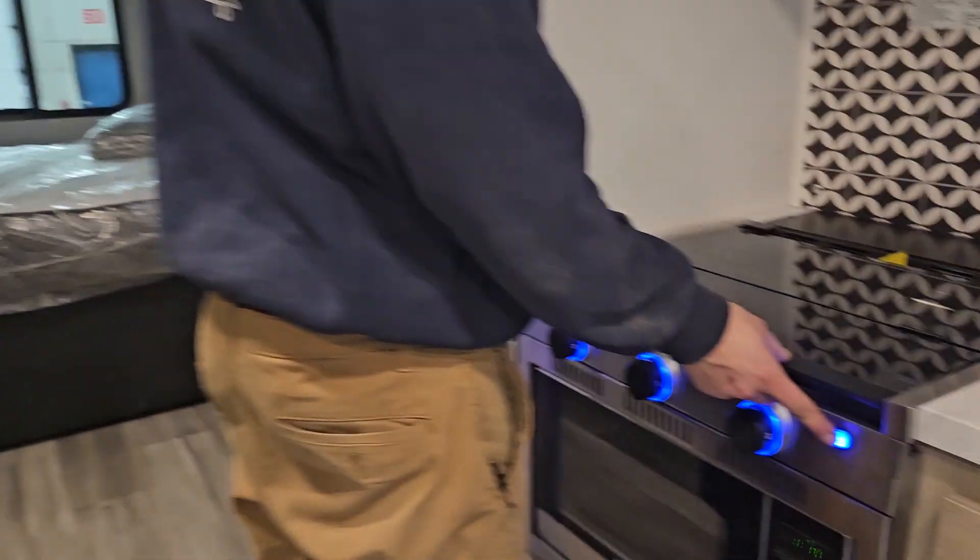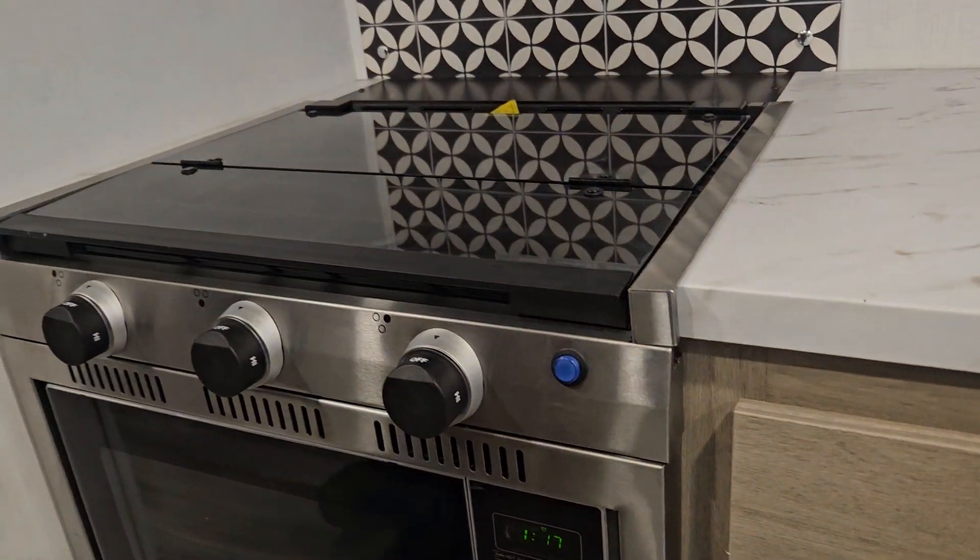This little button here turns on the blue lights on the knobs.